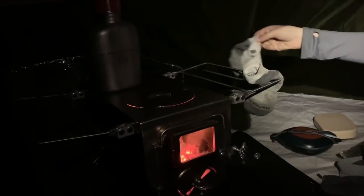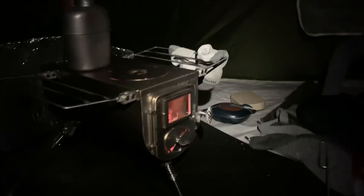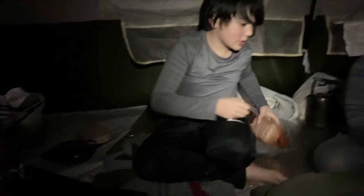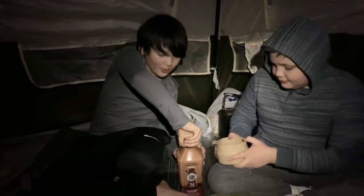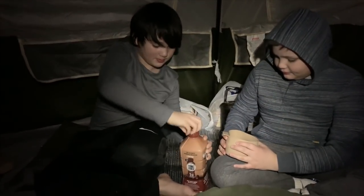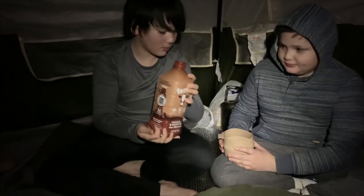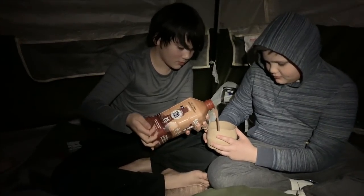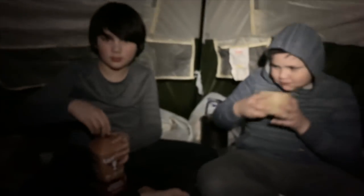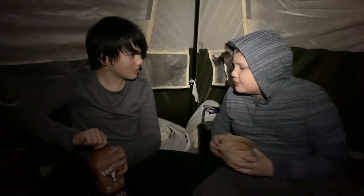Keegan's got his socks hanging on the edge of the Winnerwell stove there. We're going to get our cot set up and then get some food going. Someone's planning something like spaghetti. It's nice and warm in here — it's around 60 degrees.